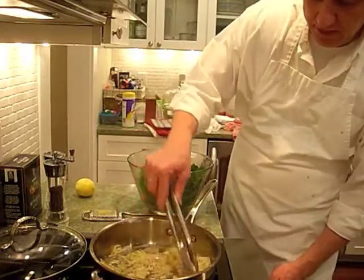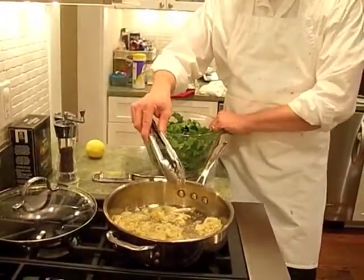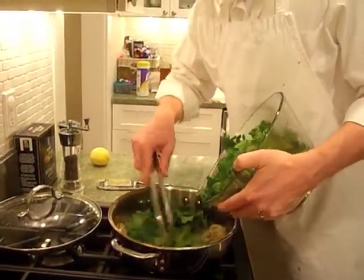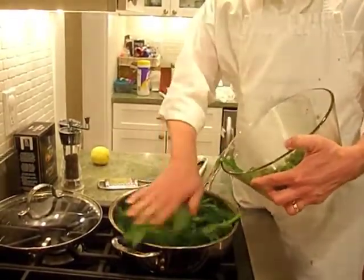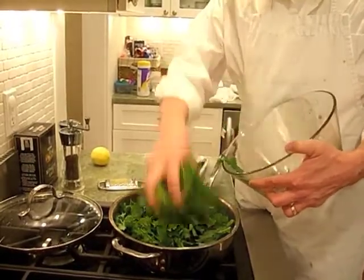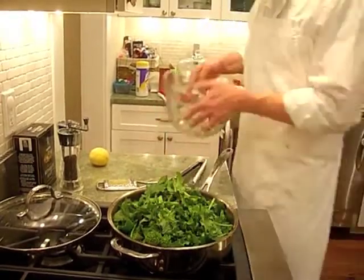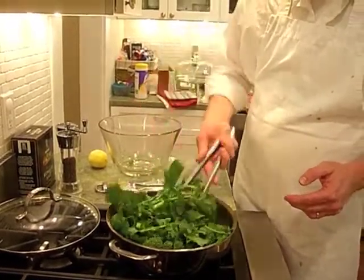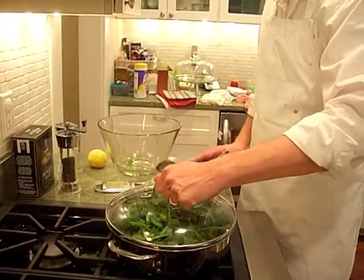Our shallots are very translucent now, so we're going to add the broccoli rabe. Sometimes it's easier to add it with your hand. You can hear it cooking already. We're going to bring it around a little, then cover it and let it cook down for a brief moment until it all goes down, then toss it together.